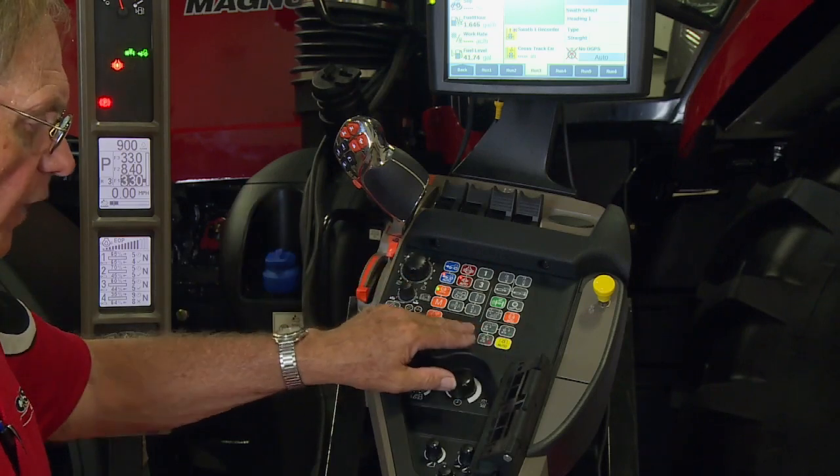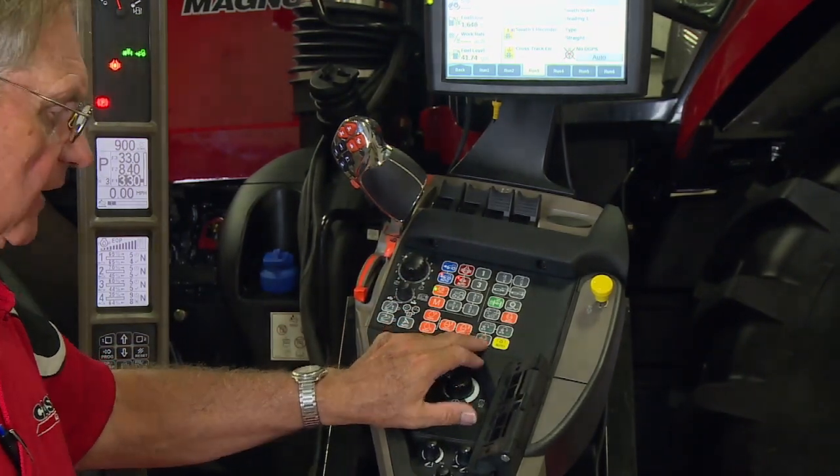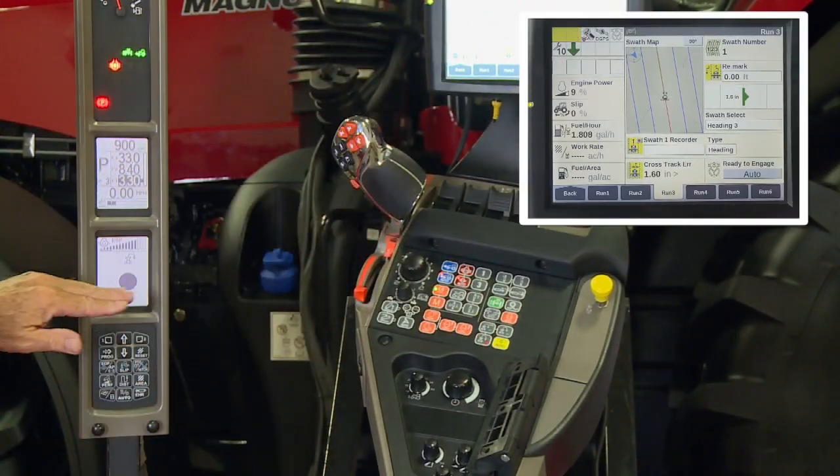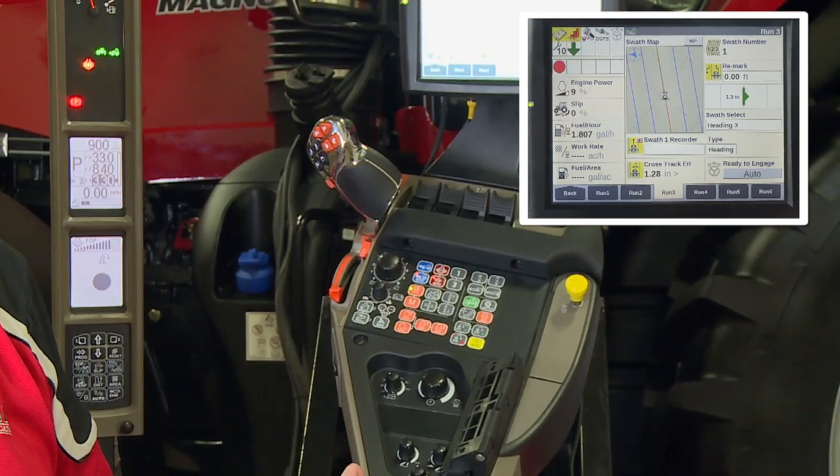To program it, what I've got is this bottom button with a little red on it. I'm going to activate it. When I do that, I get an orange dot and a gray dot in here, which tells me the system is ready to program.